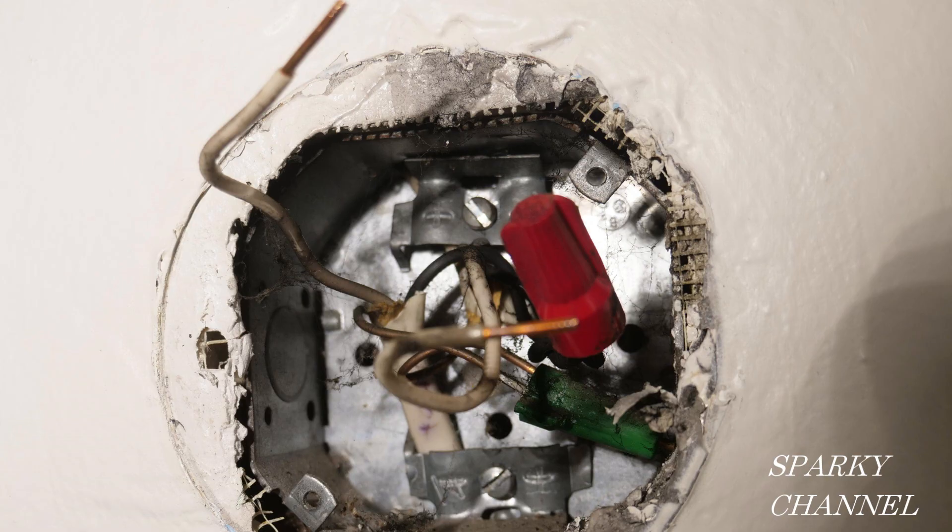I saw this and thought this is a good teachable moment. Two white wires — what do you do? If one of the wires is hot and one is neutral, which let's hope it is, then you have a 50-50 chance of reverse polarity. You never want reverse polarity. You want the black connected to the hot and the white connected to the neutral.